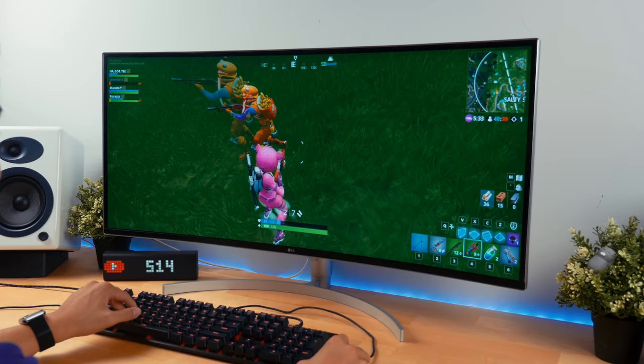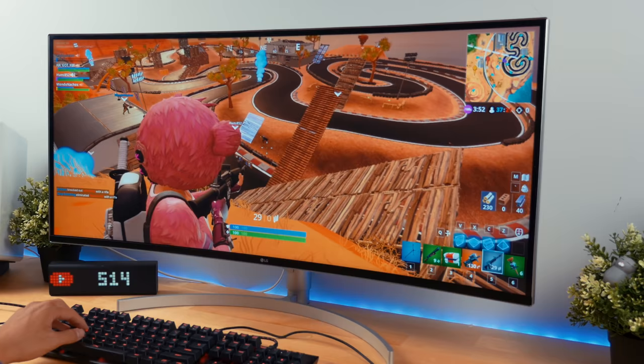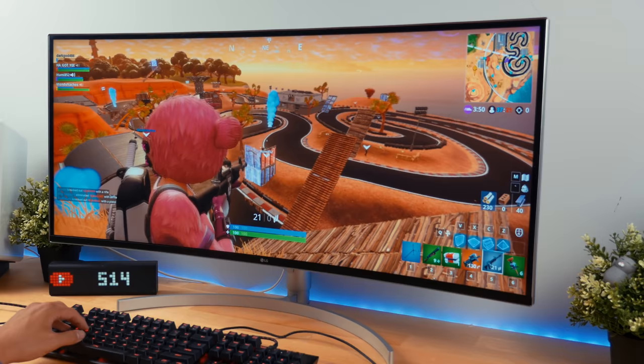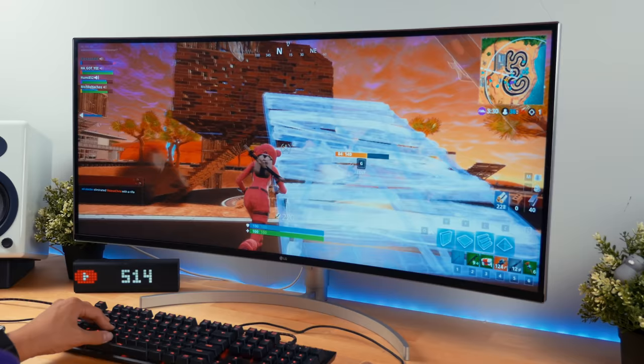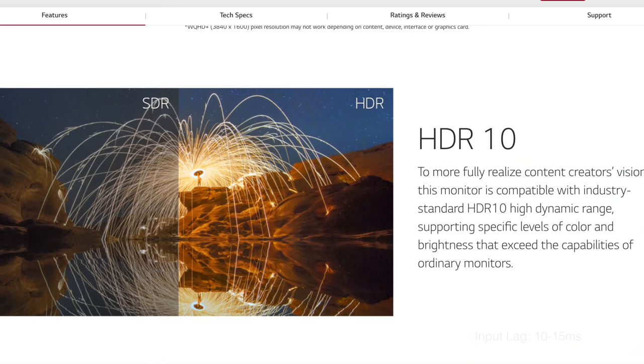I tried playing Fortnite on this display and the visual experience was absolutely stunning. I was able to see so much more on my screen compared to my old monitor, and I felt like it really gave me a slight advantage over other players who were playing on 16x9 screens. The input lag hovers around 10ms, which is relatively low, so you can definitely play games on this display.